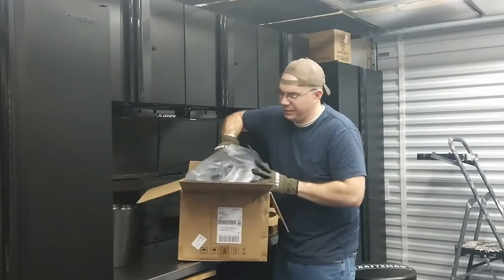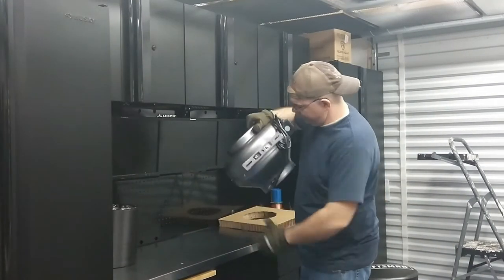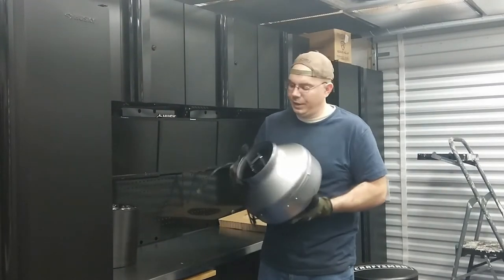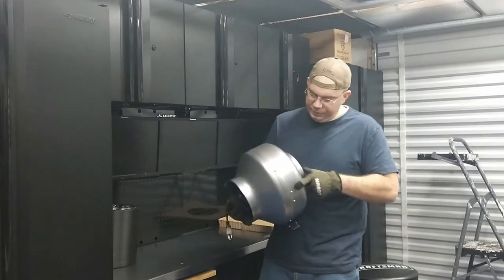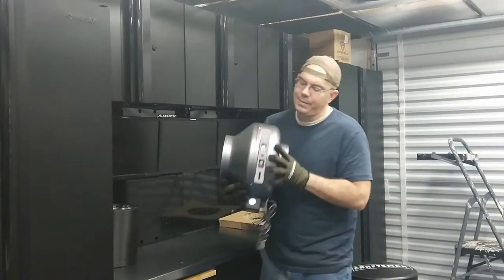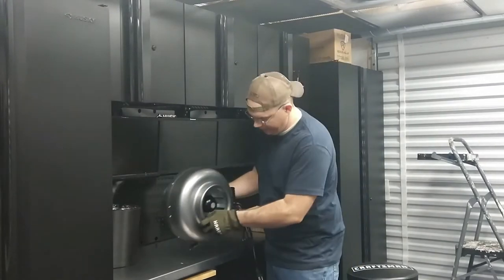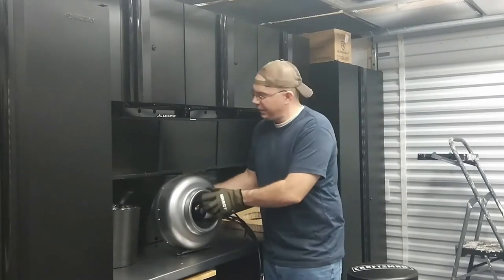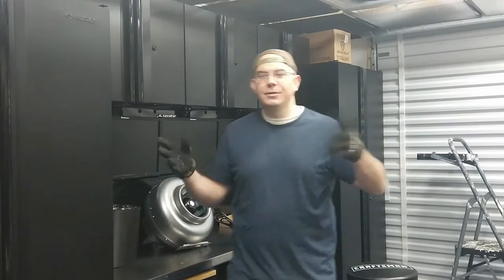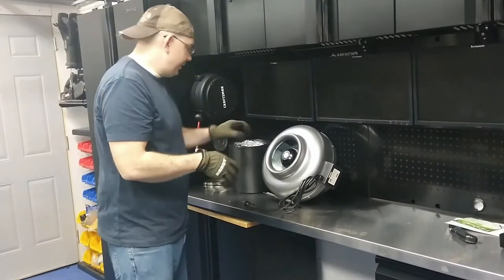I wasn't real sure I was going to make this video because I've been in such a crunch to get this garage done. It looks like a pro charger supercharger for a Chevy big block engine — it's just got two mounting holes so it'll have to be mounted. It's basically going to suck in this side and blow out this side — just to get the weed smell out of your house because you're 50 years old and still live with your parents.